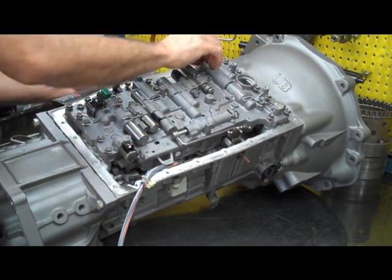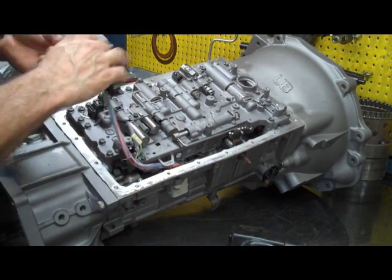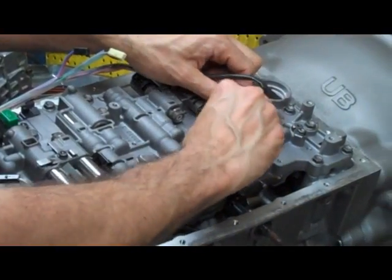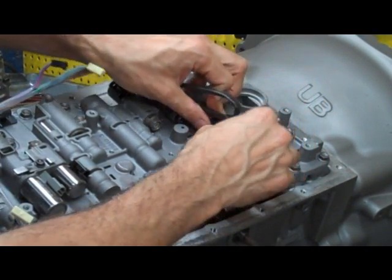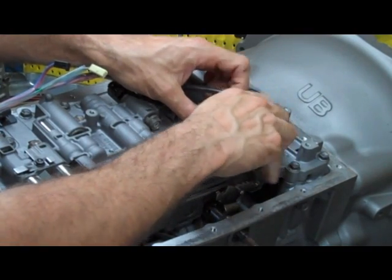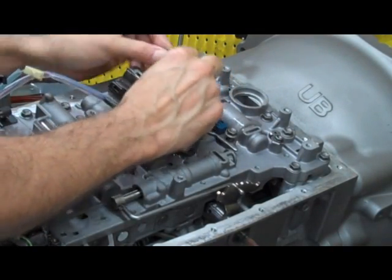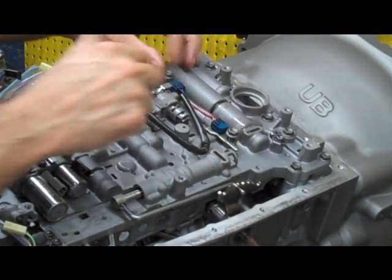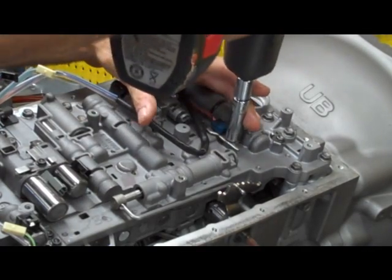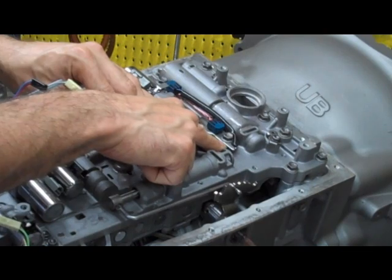We're going to have to put these two sensors in first. Again, your orange goes here and we have to slide our little bracket into it — this takes a short bolt and this other one takes one of the long bolts. These brackets can only face on one way. And another thing — this wiring harness actually goes under here when you have it on.